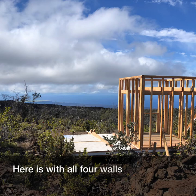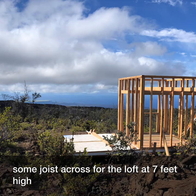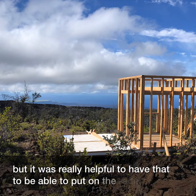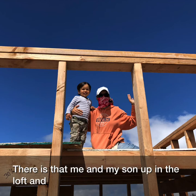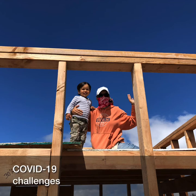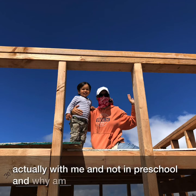Here is the cabin with all four walls, and I added some joists across for the loft at seven feet high. It's a pretty simple loft, but it was really helpful to have it in place to put on the rafters from above. There's me and my son up in the loft — it's during the COVID-19 challenges, which is why he's with me and not in preschool, and why I'm wearing a mask.